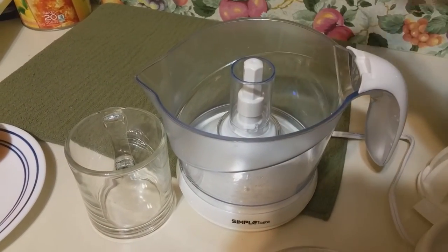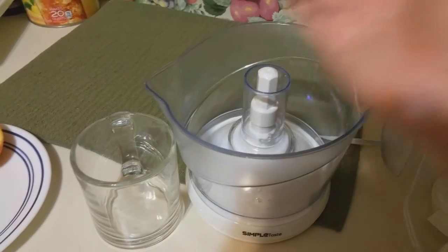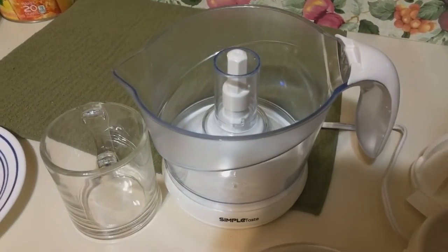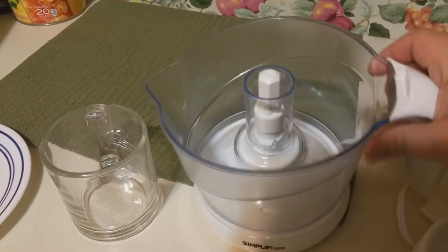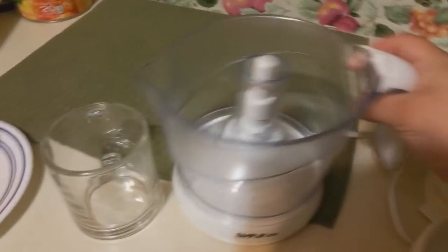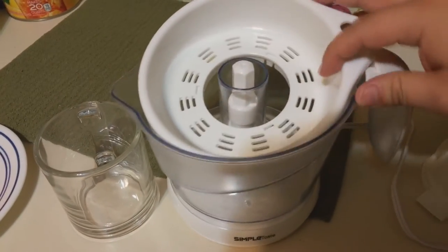I've seen other juicers where you have to put a cup and then put the fruit — orange, lemon, whatever you use — and it has to fall into the cup, which gets kind of annoying and gets in the way. So it's nice that this is just like a pitcher and empties right into the cup. I'm going to show you guys how to use it — it's fairly simple.